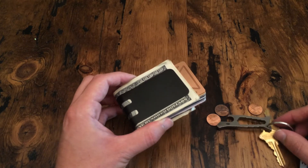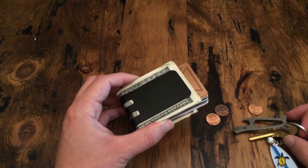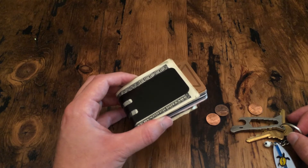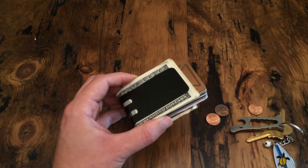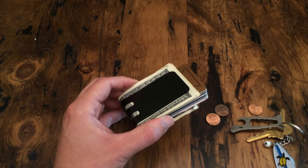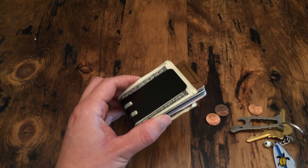The general usage in pockets with keys, coins, that type of thing is no problem. The only way to damage it is if you take a sharp knife and drive the point into the money clip and start scraping along it. In that case you can actually remove the coating along with the underlying titanium, but you're not going to be able to separate the coating from the titanium.